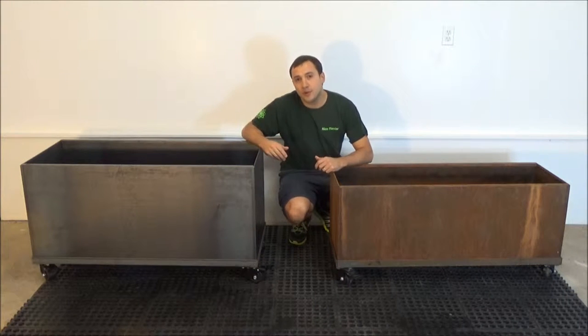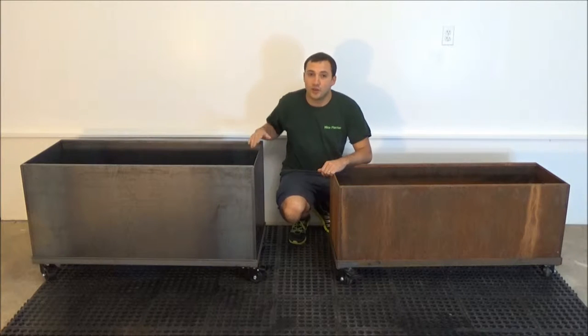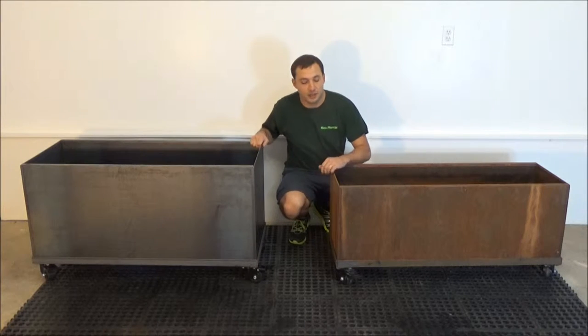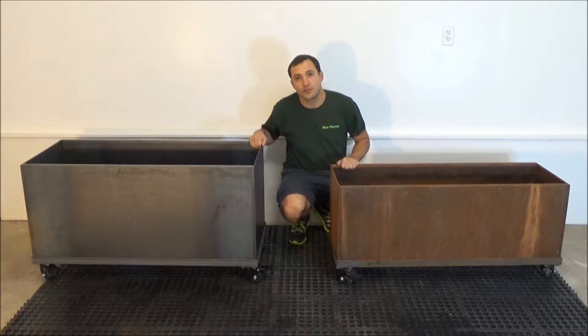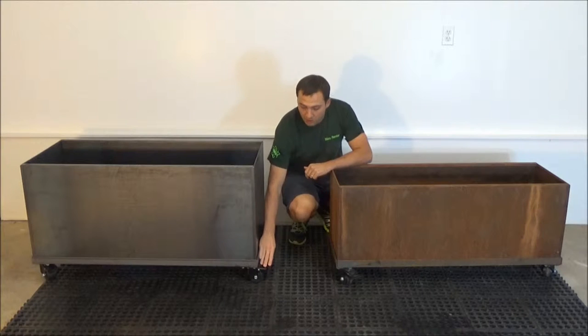Hello, today I'm going to show you how to put together a caster frame for 20 inch corded steel trough planters. The caster frames are available for both our 20 inch corded steel trough planters and our 16 inch corded steel trough planters. All four casters swivel and they also lock.